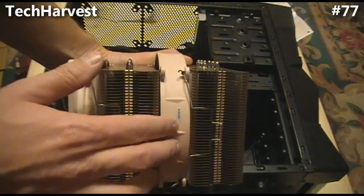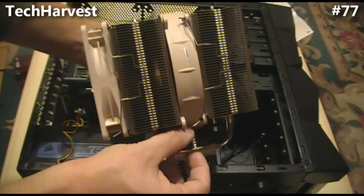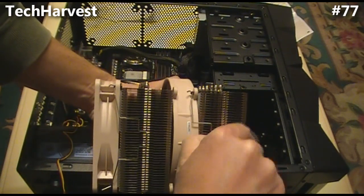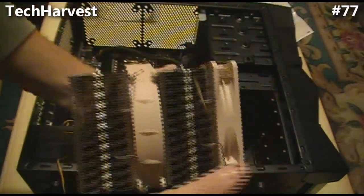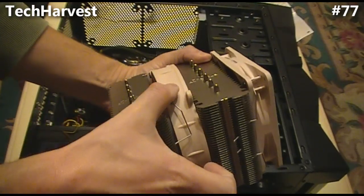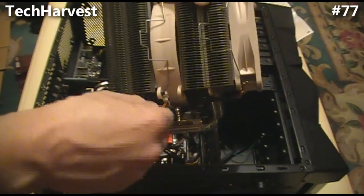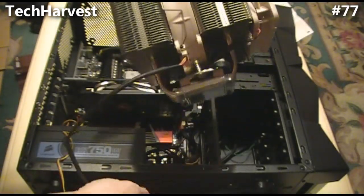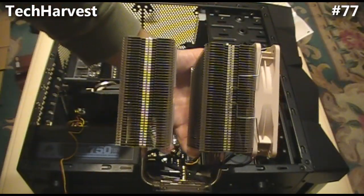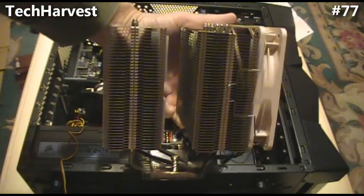Now I need to remove the center fan from the cooler because you need to be able to attach the screws. It has clips that attach it, so you just pull it out, unclip it on one side, and do the same on the other side. Out and over, and this fan should lift out — just got to get the cord out of the center. You could use this without the center fan, either passive or active, but I'm going to use both fans.